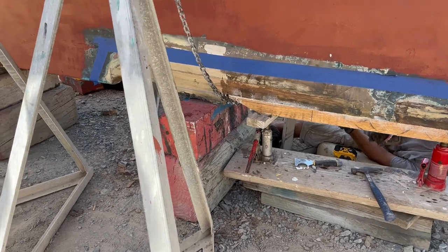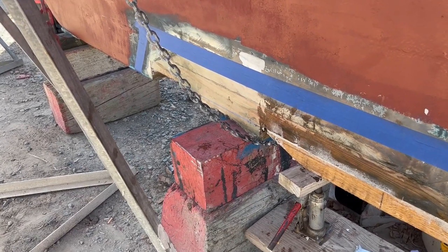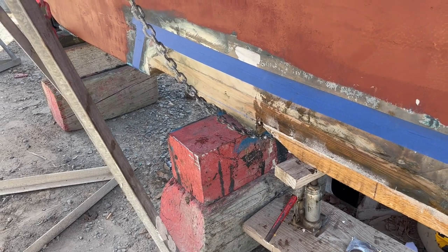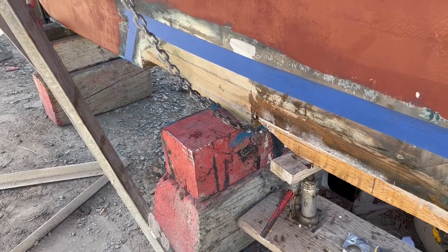Tomorrow we're going to move this keel block that's right here and then replace the rest of that deadwood you can see down under there. We kind of have to do it in two stages because you can't move the blocking as that is what is helping to support the boat.